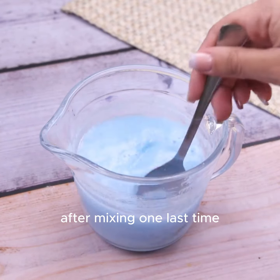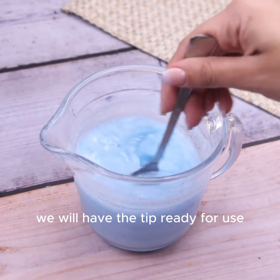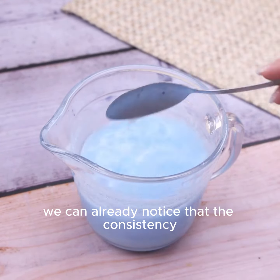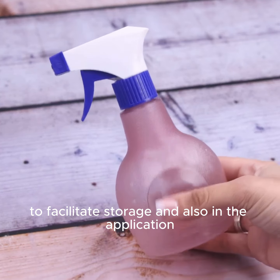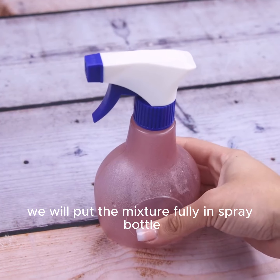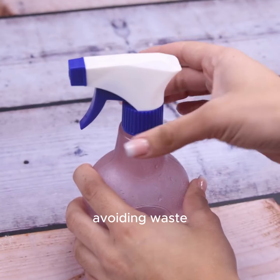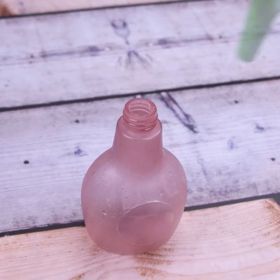After mixing one last time, we will have the tip ready for use. We can already notice that the consistency is different from all the mixtures sold in the markets. To facilitate storage and application, we will put the mixture fully in a spray bottle. To avoid waste, we will also use a funnel.